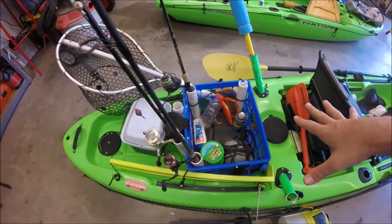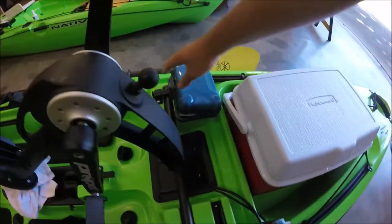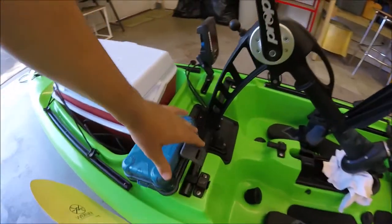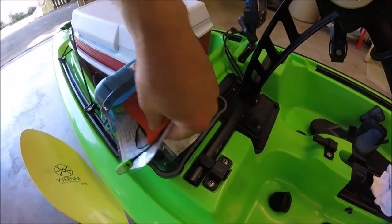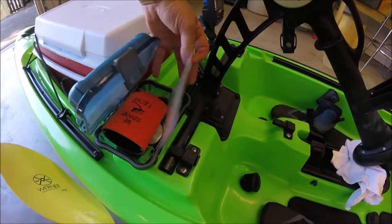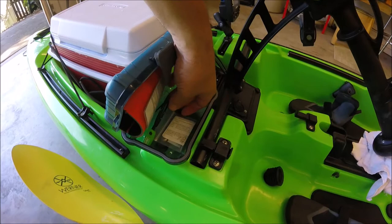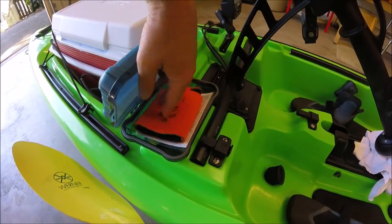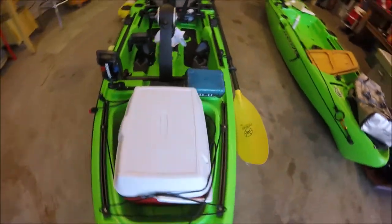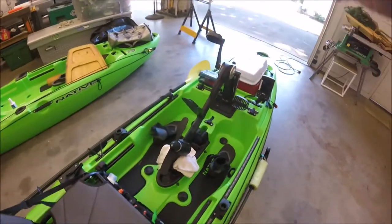A buddy put a Walmart dry box on his Slayer and I thought it was a great idea, so I screwed one onto mine. Inside I keep laminated saltwater size and creel limits, a copy of my fishing license, sunglass holders, and sometimes sunglasses or a few small items. If you didn't have a waterproof phone pouch elsewhere, you could store your phone in here.